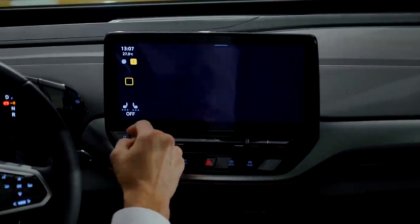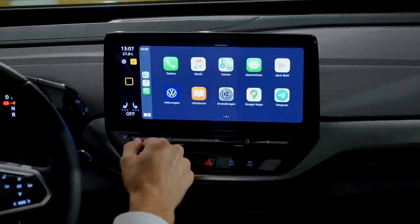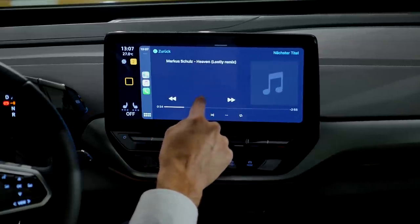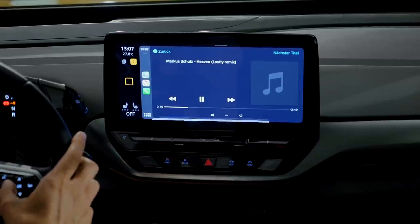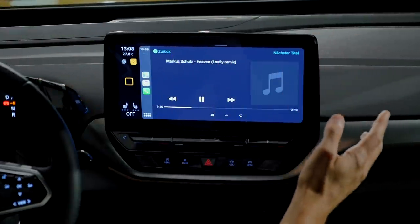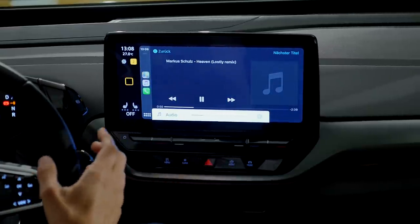CarPlay integration is available, and Android Auto as well. This one also works wirelessly, though I usually connect with a cable. There's a very good integration right there. The sound system sounds quite nice — I think because the speakers are placed way outside and you have this van-style atmosphere, that might also contribute to the good resonance. Very nice.